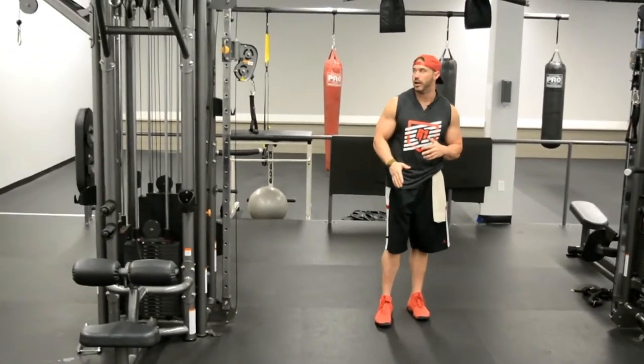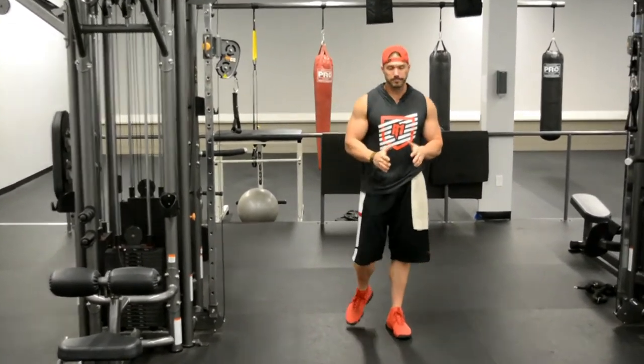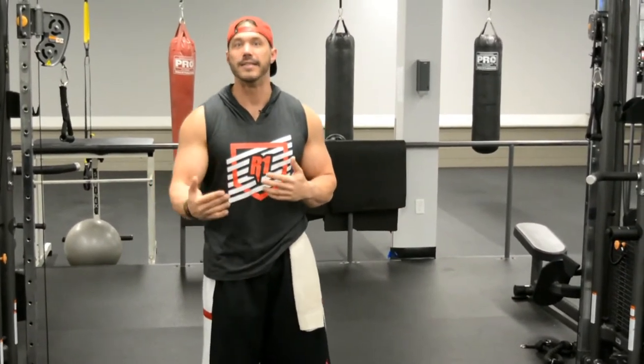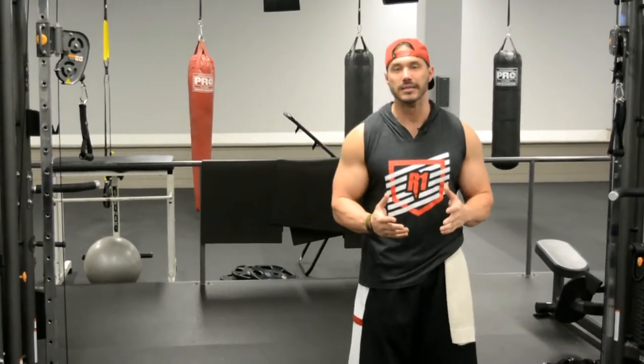So what we're going to show you today and explain the execution of is going to be a cable fly. We're going to add a little twist to it and show you how you can actually take this movement and extend the set out much, much further and get more hypertrophy, get more muscle fiber damage out of this one movement. Now you may or may not be familiar with a training principle known as a mechanical drop set.